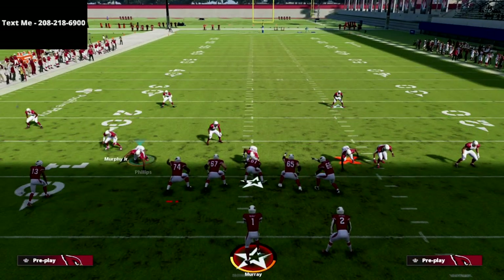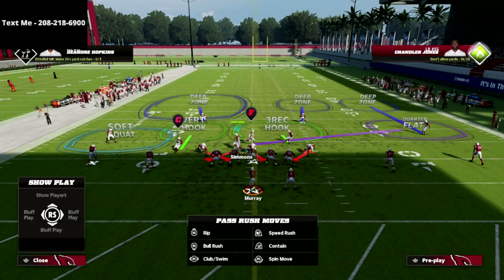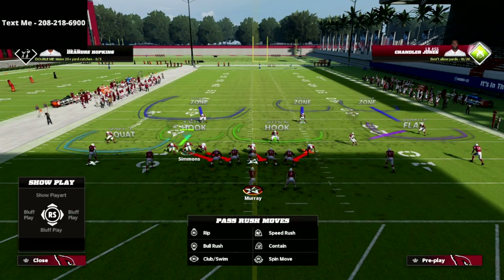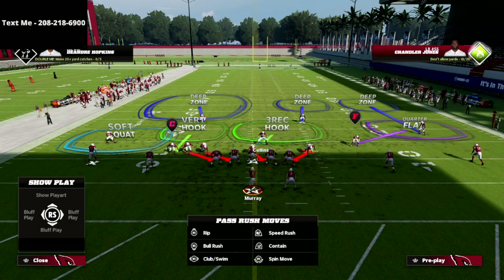What we're going to do is — if we see our linebacker on this side of the formation — we're simply going to flip the play. By flipping the play, it's going to put him on the left side, which is going to make it a lot more advantageous for us to blitz him.